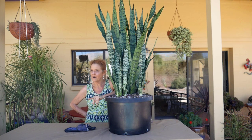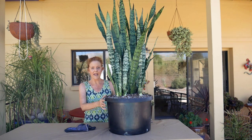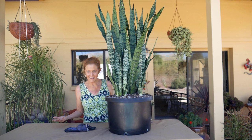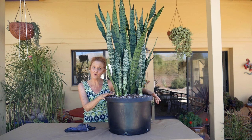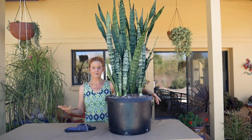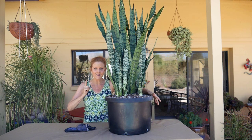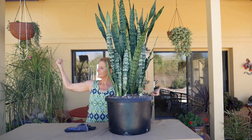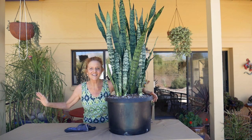I hope you have found this to be helpful about repotting a large snake plant. Actually, this is a soil mix that I use for repotting all snake plants, so you can use it for your small ones too. I thank you so much for watching. I thank you for your likes and your subscribes. I have a few more repotting videos coming for you also, so stay tuned for those. I will catch you in the next video. Let's get out into our gardens or indoor gardens and make our world a more beautiful place. Thank you for watching. Bye!